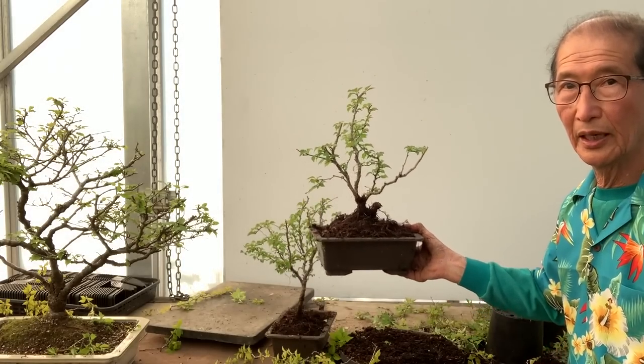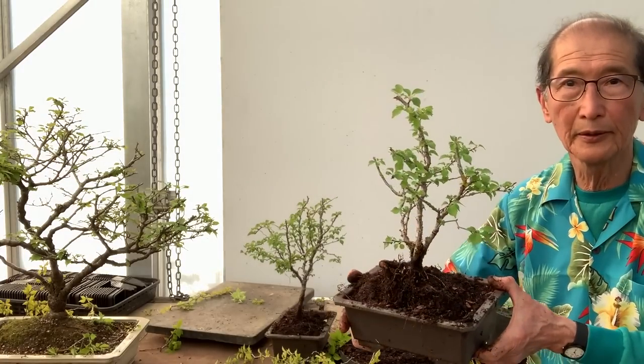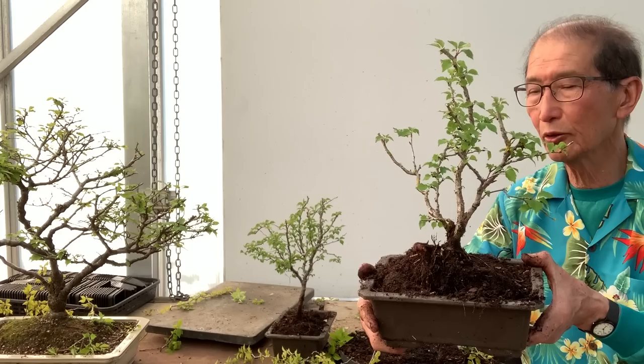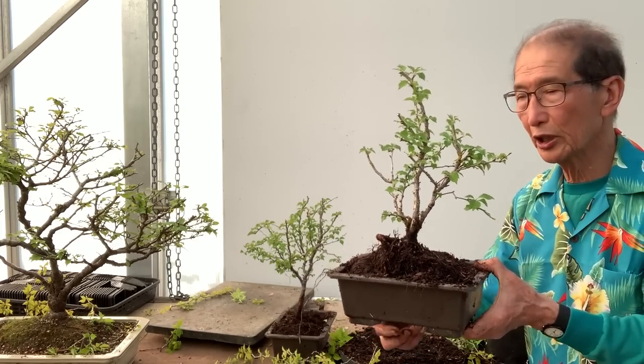This is how we create the Fuji Cherry from nursery plants. I hope you have learned something — there's quite a lot of learning material in this video. I hope you enjoyed it. Thank you.